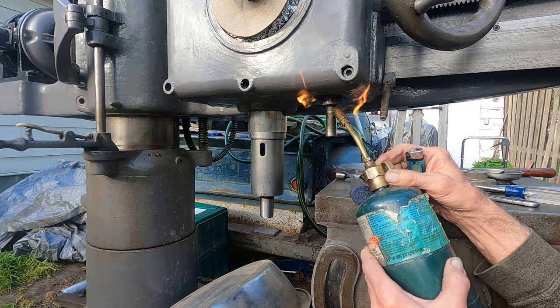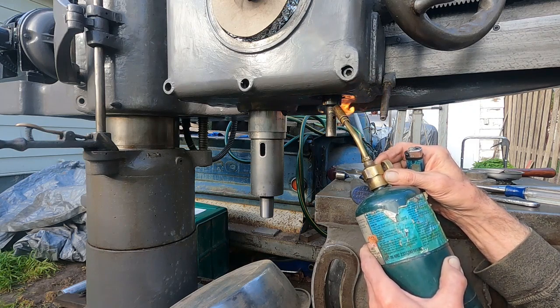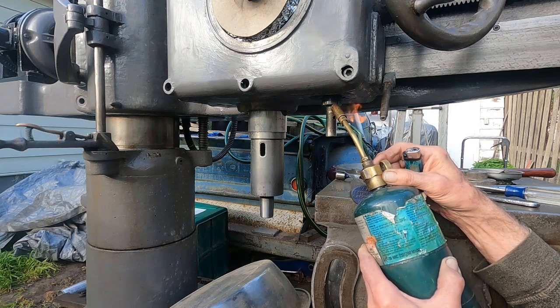It's kind of windy so nothing's cooperating, but all I've got to do is get this hot enough to melt some beeswax in and that'll help loosen it.